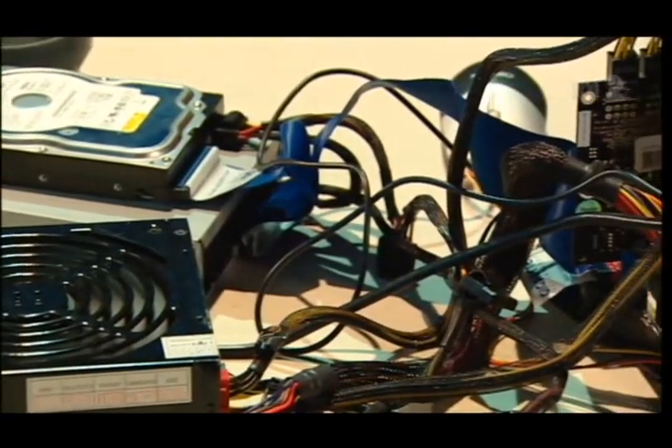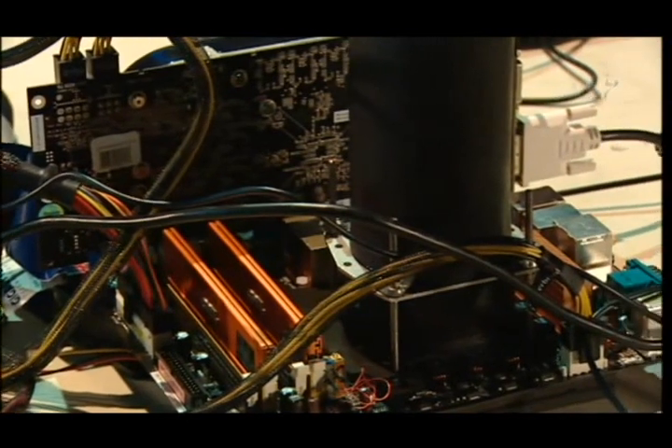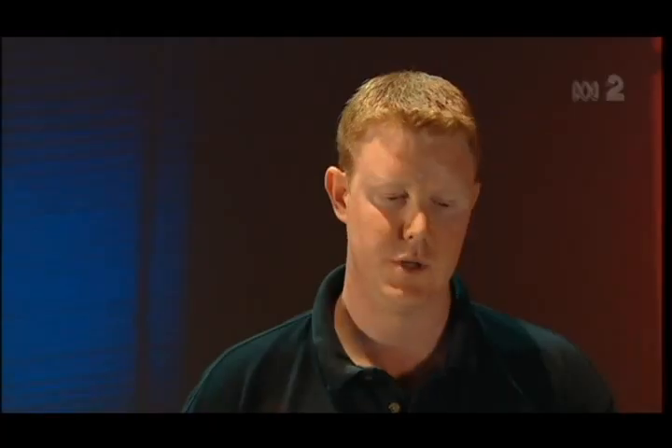So this isn't a system for a normal home user then? No, not at all. Basically you have to keep it upright, so putting it in a case sideways mounted is just out of the question. You can get a build up of condensation, and operating at such extreme voltages and temperatures, you can definitely risk losing your CPU and your motherboard. So it's not for the faint hearted.